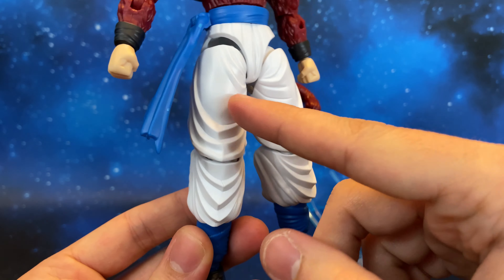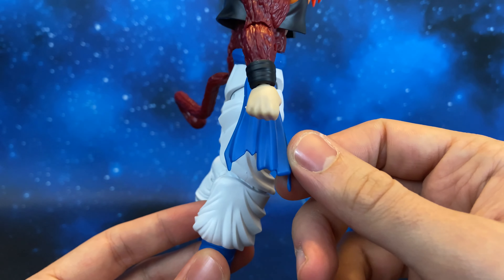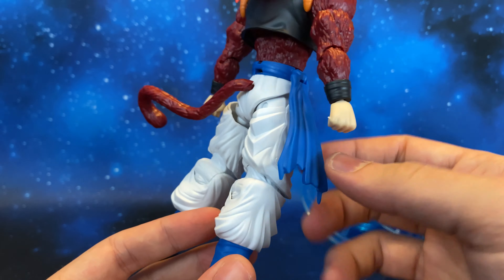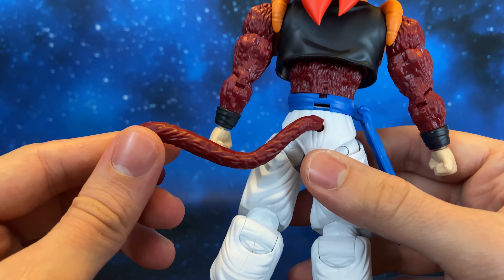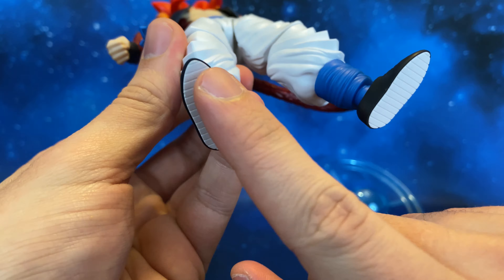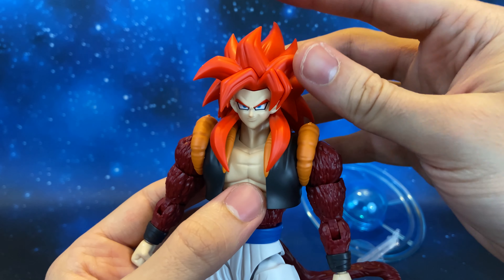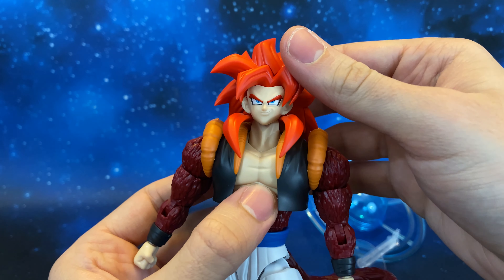Let's take a look at the legs with these white pants and the belt with an articulated piece. The tail is very well done, and the shoes are really well done with a white part underneath. Now let's look at the articulation — the head can look up that much and down that much.